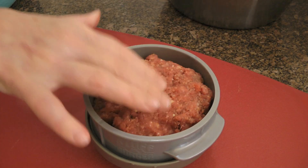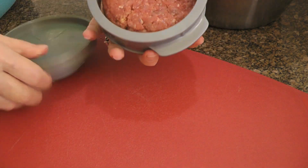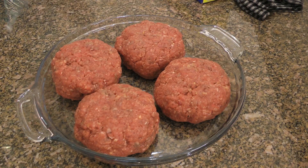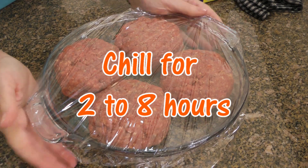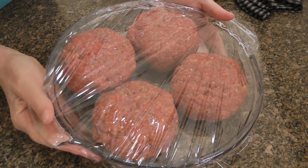Then we'll divide the meat mixture into 4 equal balls before forming them into patties. I'm using a burger press as it does the job perfectly — plus I can be lazy once in a while, right? We'll place them in a large pie plate covered tightly with plastic wrap so the meat doesn't dry out, and transfer to the fridge for at least a couple of hours, but preferably 8 hours.